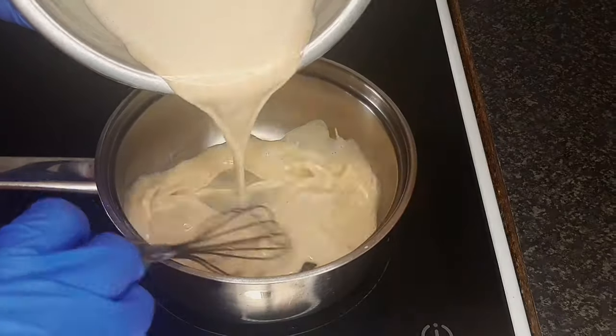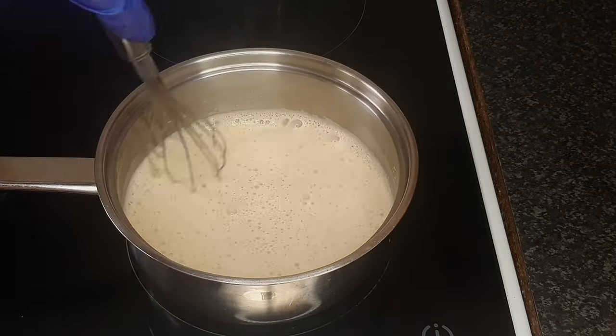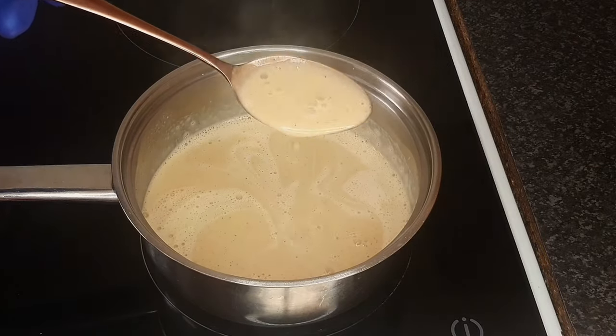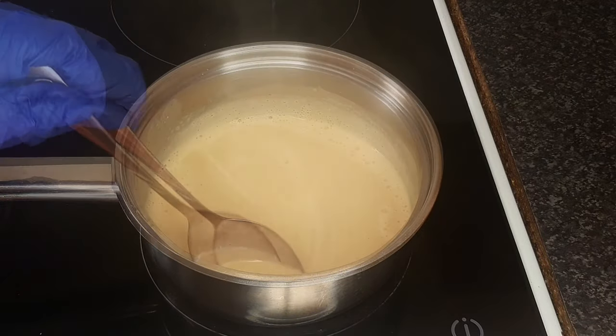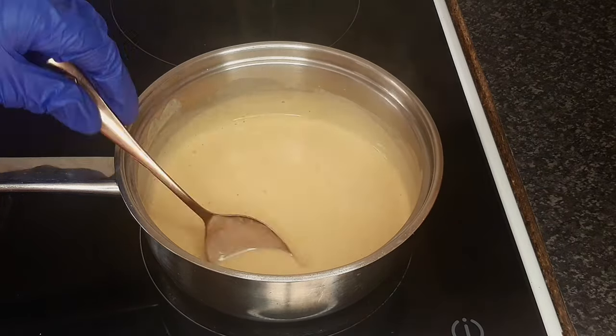Pour the combined mixture back into the saucepan and set it over low heat. Continue mixing until the mixture has slightly thickened. Again, do not allow it to boil. This does take time.